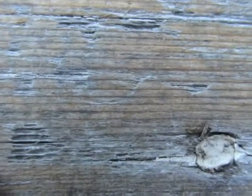That's what makes these old clapboards worth taking such good care of — this old growth wood that's so durable.